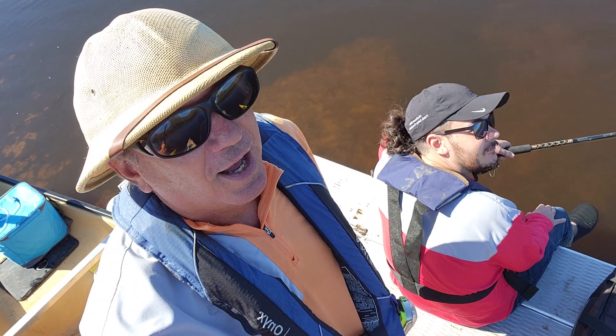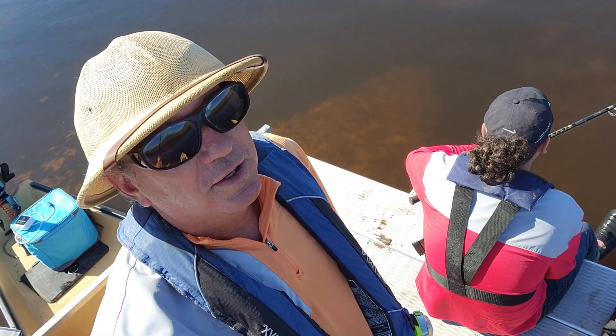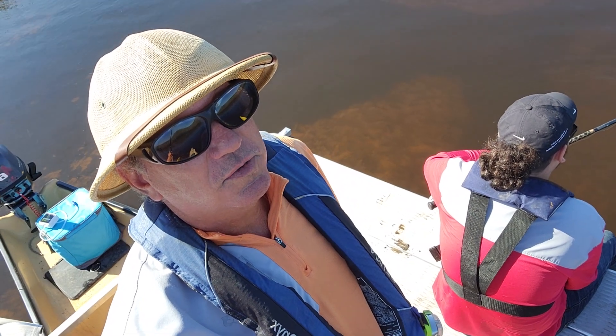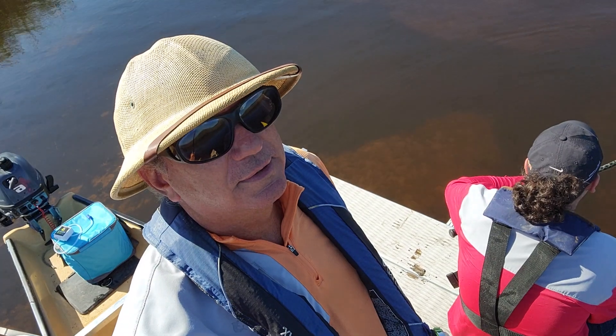This is my mini me. And we're out here at the wrong place at the wrong time to catch fish, I think. Or maybe we just had the wrong experience.